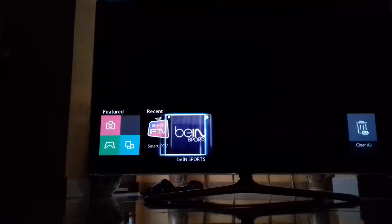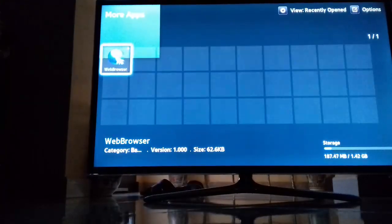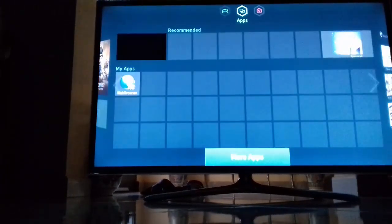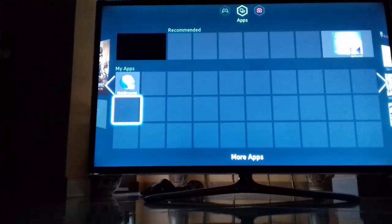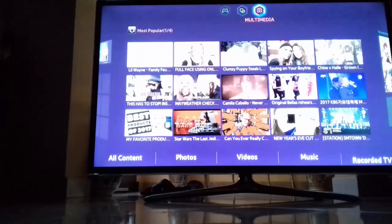Everything seems to be good. There are not many applications here yet — you just need to wait for the internet connection until it loads everything in the store. As you can see everything looks different than before. And yeah, that's pretty much it — thanks for watching, peace!